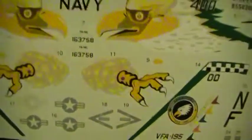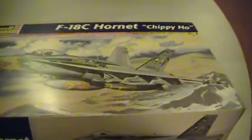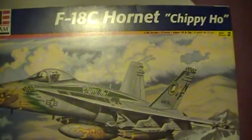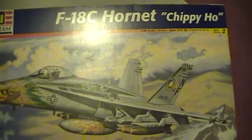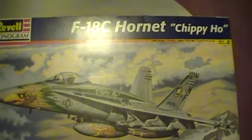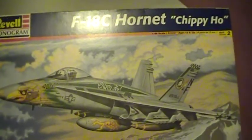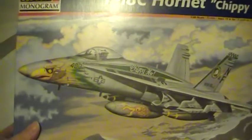I'm planning on using this for the build because I do like the art on this box, so I'm going to try to build this plane just like this. So this is what I'm planning on doing for the group build for Fast Freddy 747 and Classic Plastic 101's F-18 build - the F-18C Hornet Chippy Ho. Thank you very much.